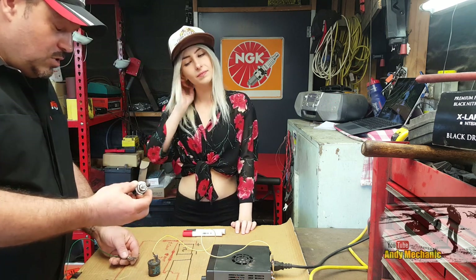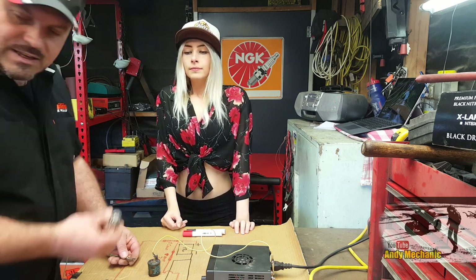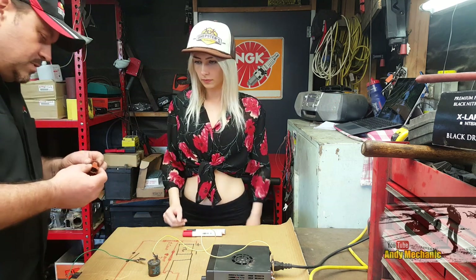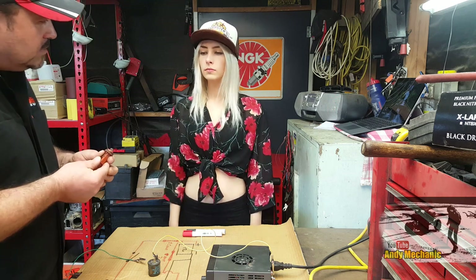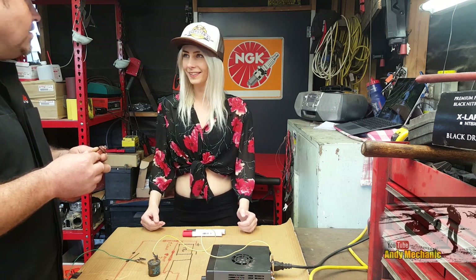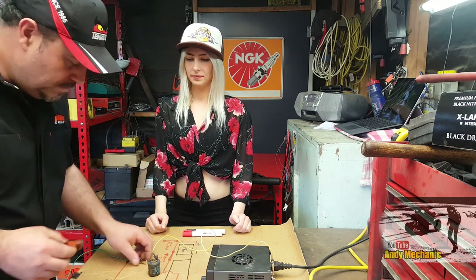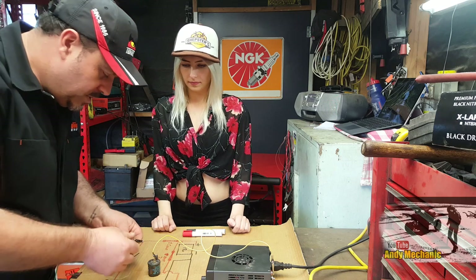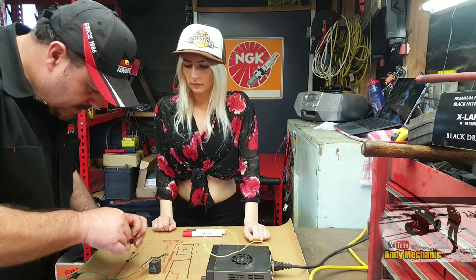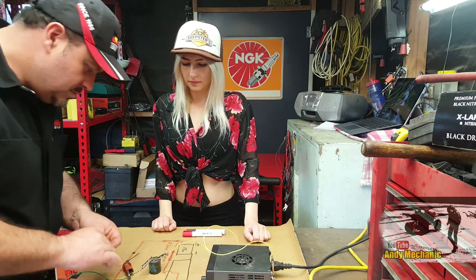We're going to use one of our vision-destroying bulbs. Actually, let's use a little bulb first and see what happens. These things are about 5 watts - let's say 6 watts. At 12 volts, that's only going to be half an amp flowing through this bulb. Let's see what happens.